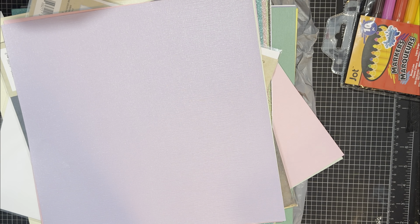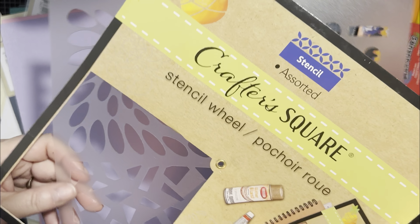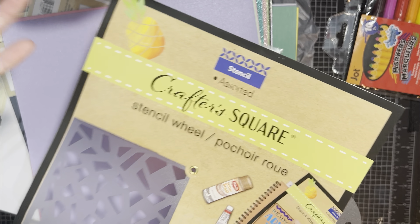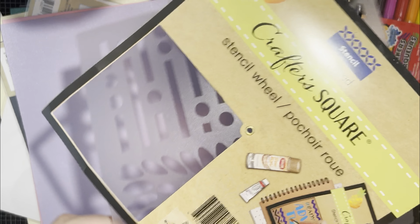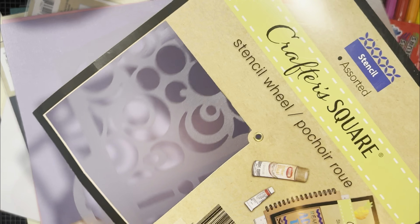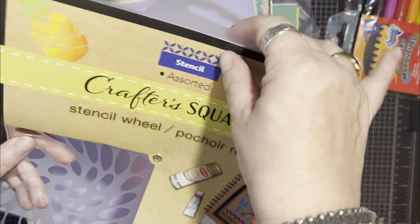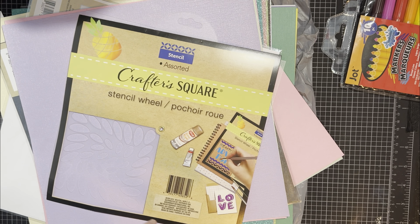And then we got a stencil. They have a whole bunch of stencils there — from this kind to the sticker kind. These were obviously $1.25. They're on a wheel and you can see the different designs. I could have been there for hours. When you pull one off, you think the whole row is the same, but they're all different ones.